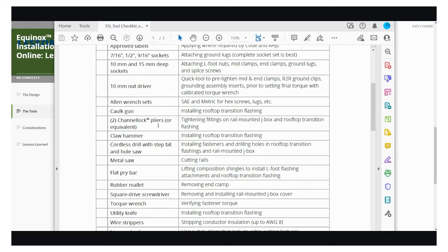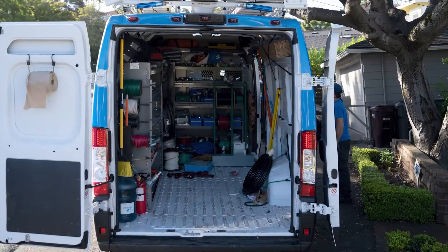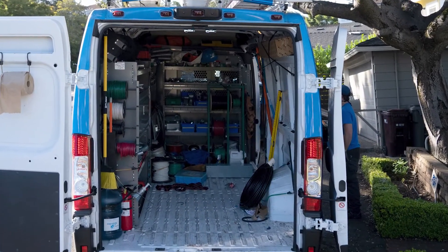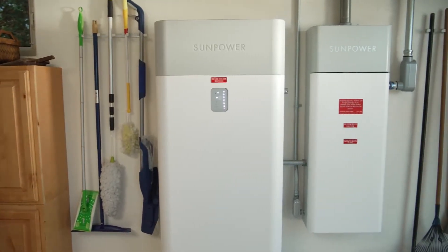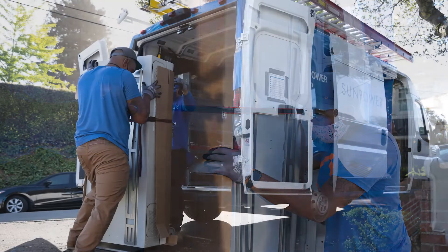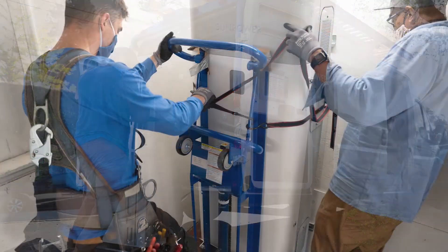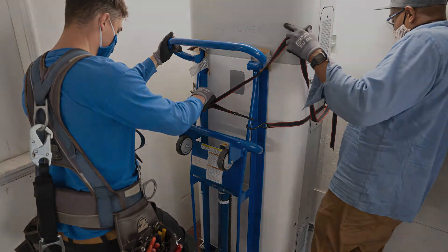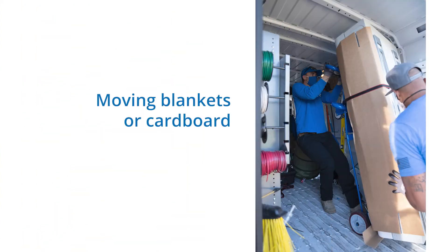But during this video, we want to take the opportunity to call out some of the more specialized tools and heavy hitters to add to your kit. Installing storage has different needs than installing a solar system. The ESS cabinets and battery components are very large and heavy, so you will need a hand truck, preferably with a lift, to safely unload the components from the truck and transfer them to the installation site. Moving blankets are important to protect the exterior of the components when using the hand truck or lift.